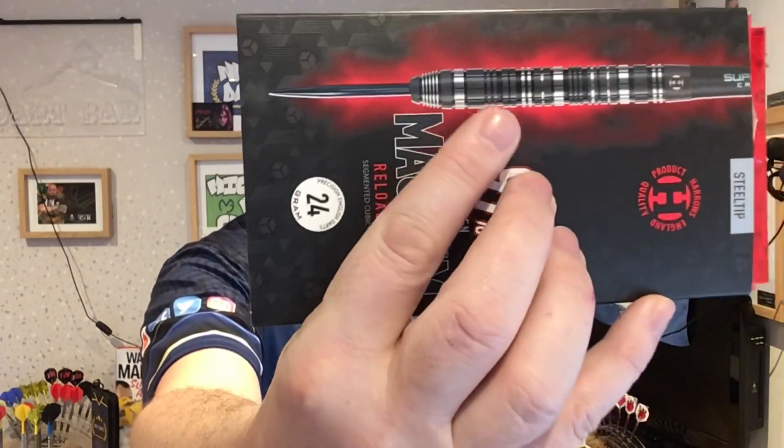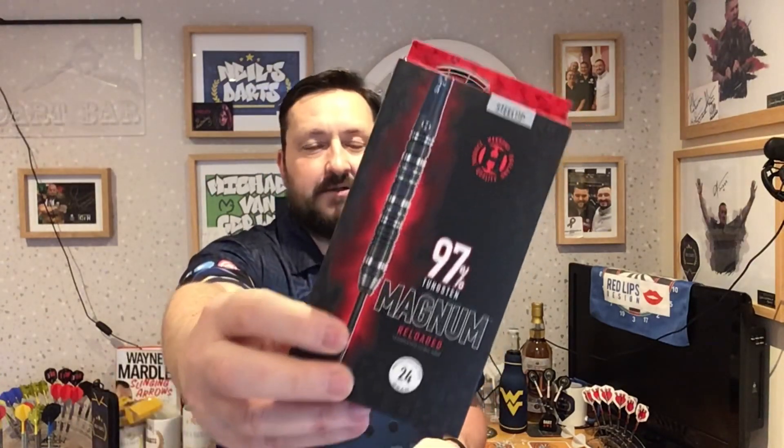I don't know if it's because the band at the front is slightly bigger, so it just felt a little bit smoother. All in all, it is a really nice dart — I did like throwing these. Not a bad set of darts, definitely worth looking into. Check these out if you're interested in that kind of style of dart.